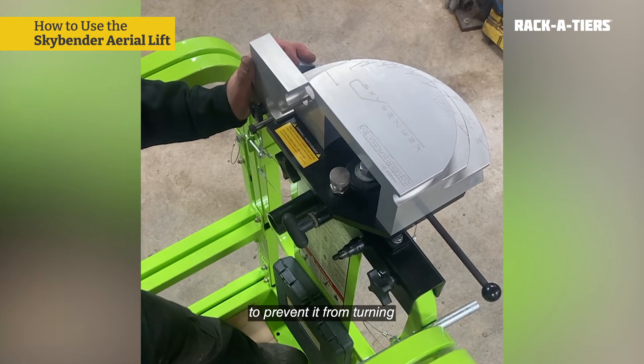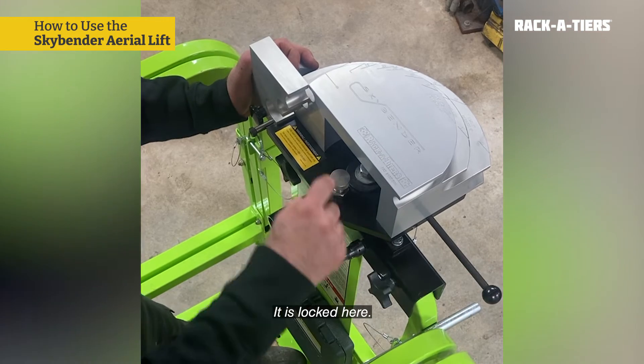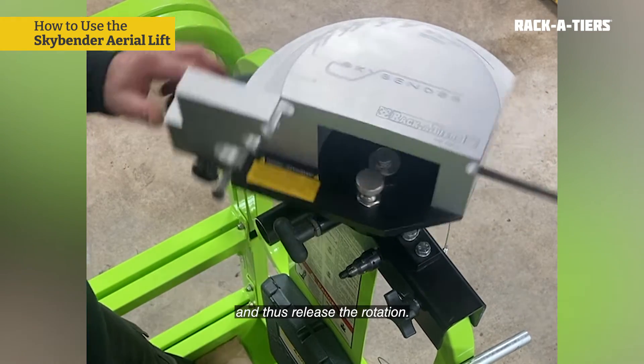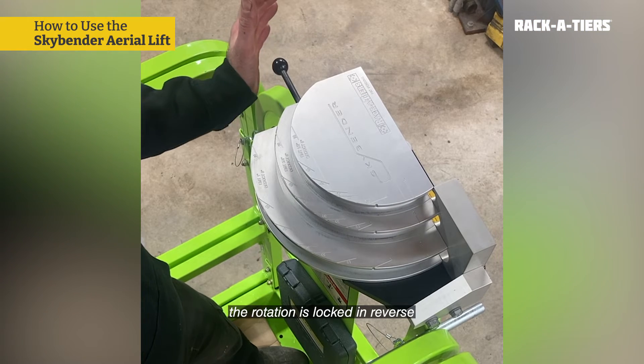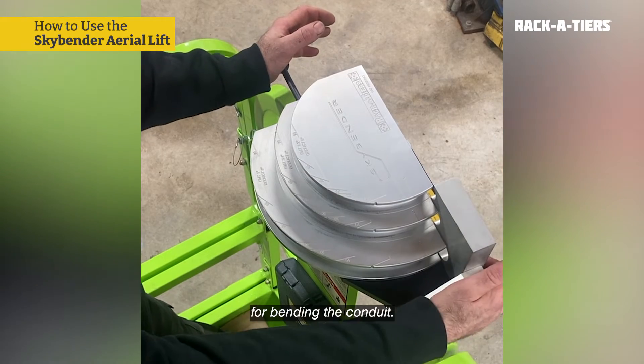The tool is locked in place to prevent it from turning if I move with the platform or with the tool in my hands. It is locked here. If I want to use it, the first thing is to unlock it and release the rotation. In this case, the rotation is locked in reverse to give us the necessary restraint for bending the conduit.